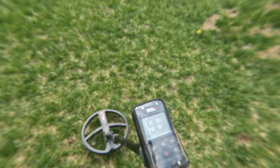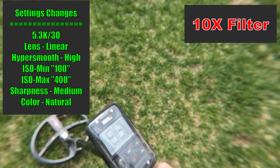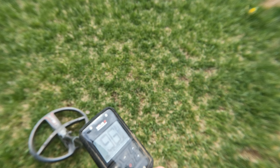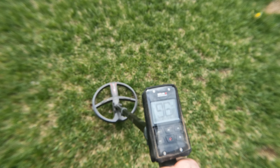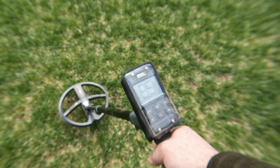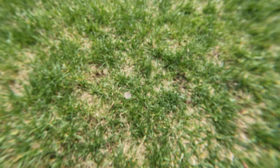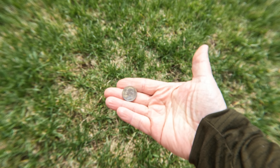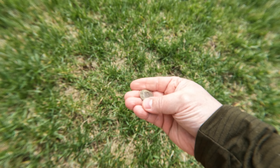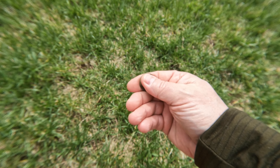Now we're on the 10x filter. We're gonna dig the coin — and here we are on the 10x filter. Let's see what that looks like.